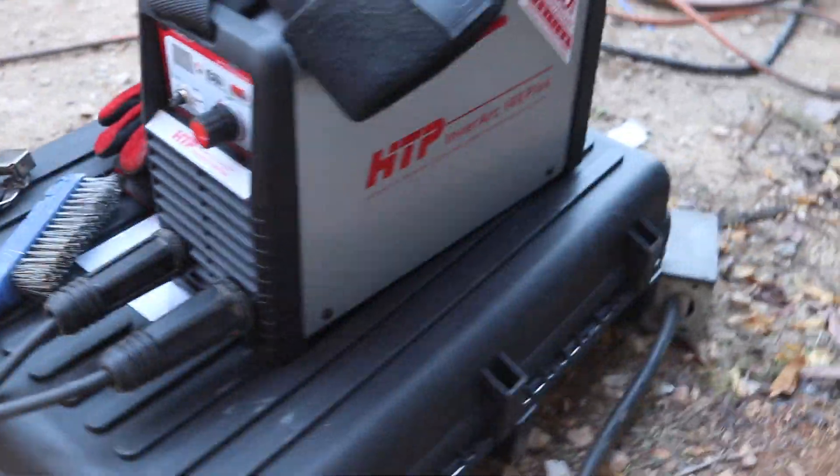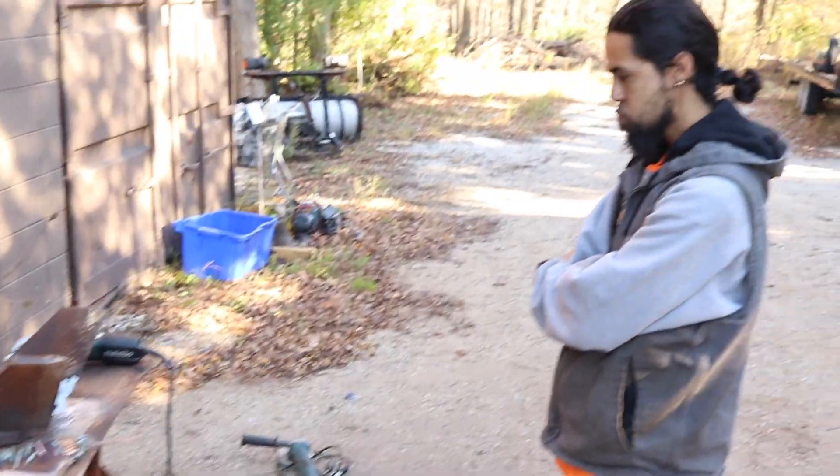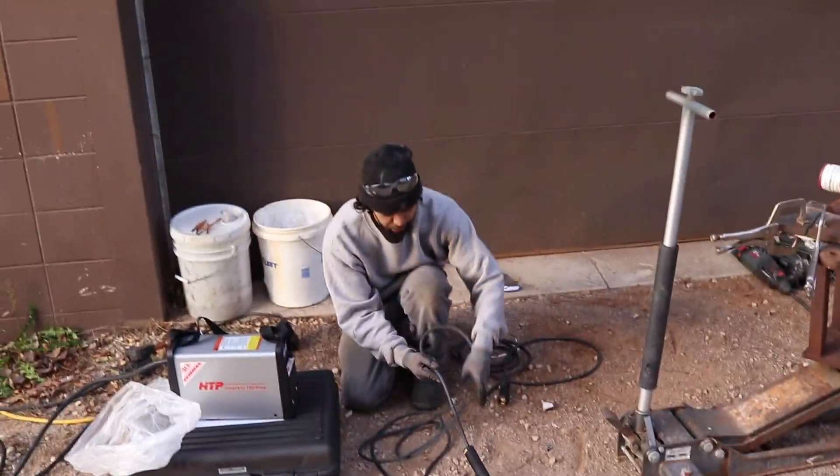New HTP InverArc 160 Plus. How do you like the machine? The machine's good — it's very convincing. I was a little bit doubtful for its size, but it actually packs a punch. I'm liking these compact machines more and more.